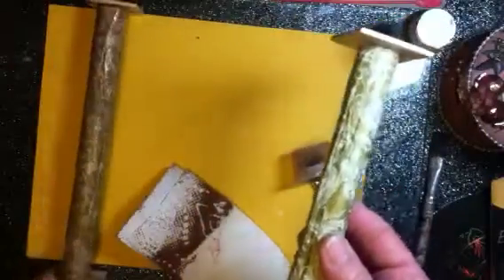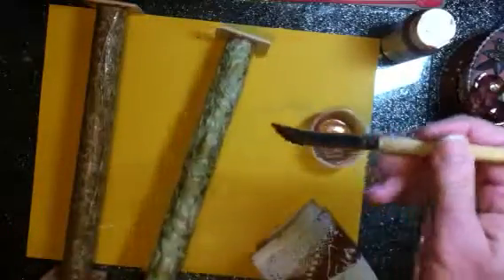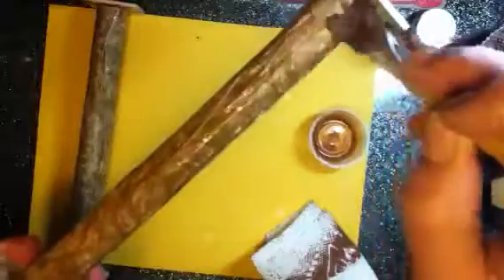That looks pretty good. It's not much, but there's a difference — it just looks a little more antiqued. Now I'm going to do the other one. The paint you want to get into the cracks, and then when we put the rub and buff on it, you want that just to be on top of the cracks. It gives you dimension and really brings those wrinkles out.